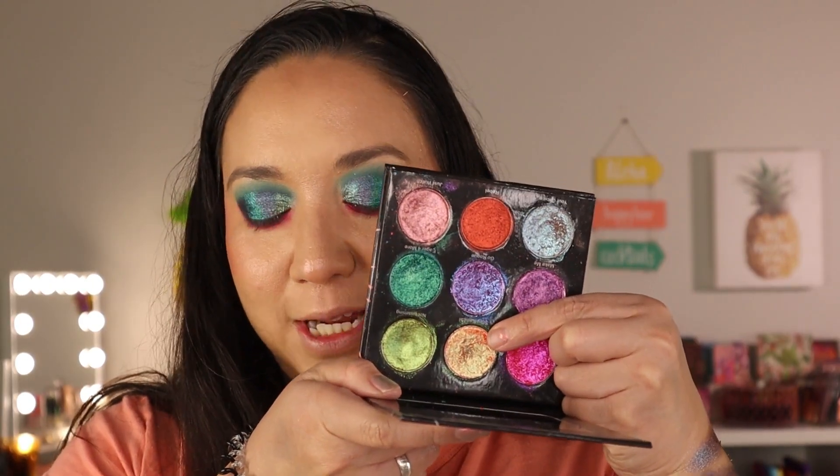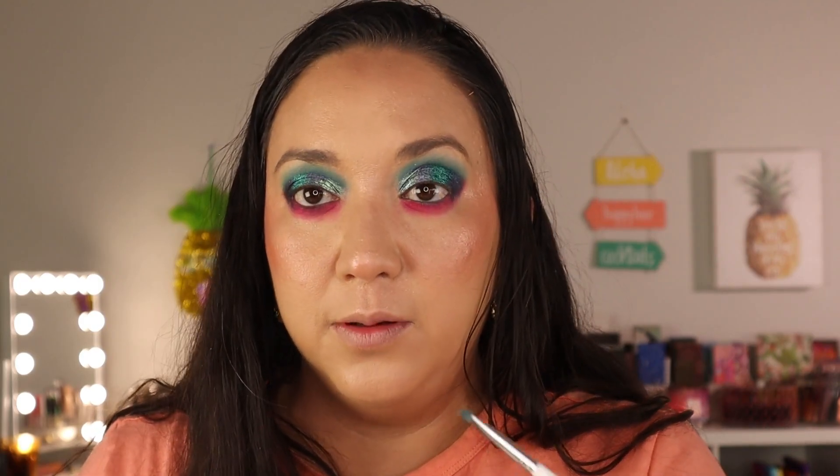Now I'm going to take the Radical shade from the Break the Rules palette. I'm cleaning off the brush and using it on the bottom part. I'm trying to pick up as much as I can, spraying it, and putting some on the lower lash line.